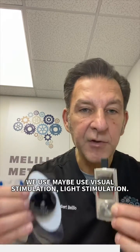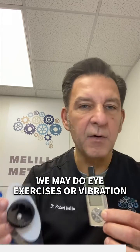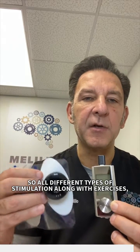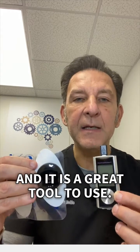We may use visual stimulation, light stimulation. We may do eye exercises or vibration, or we also use transcranial. So all different types of stimulation along with exercises. And this is the TENS unit, and it is a great tool to use.